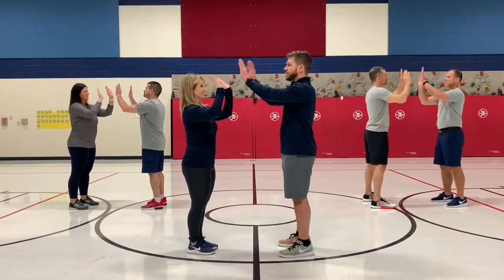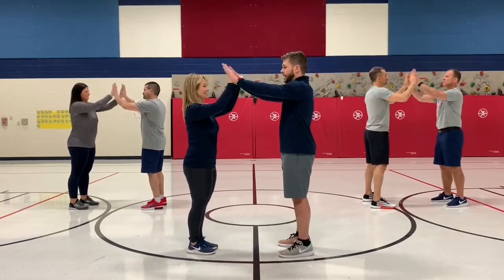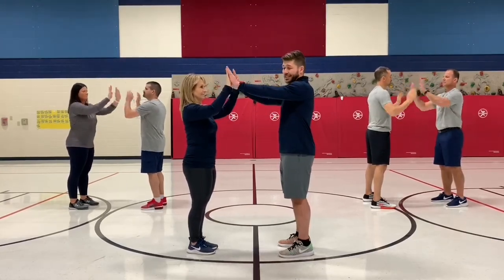Four, five, six, one, two, three, four, five, six, one, two, three, four, five, and six.